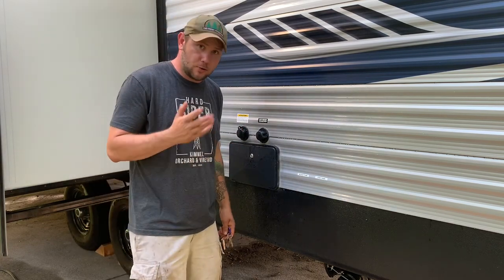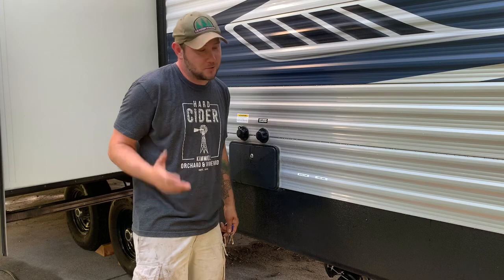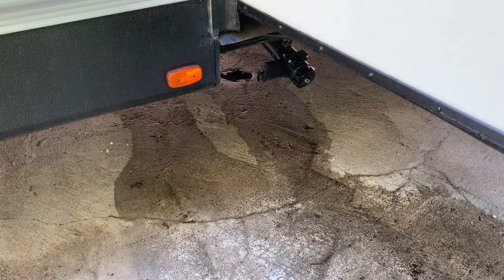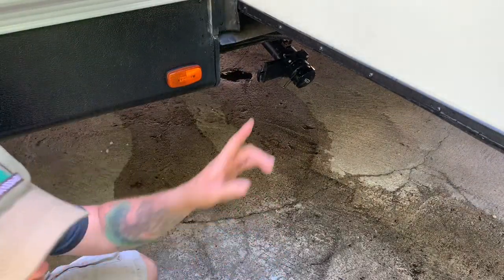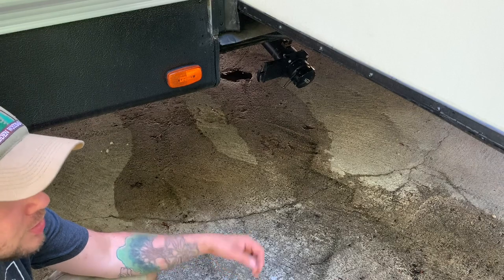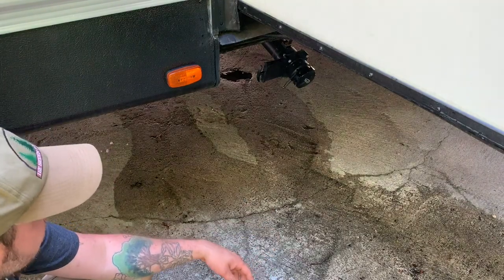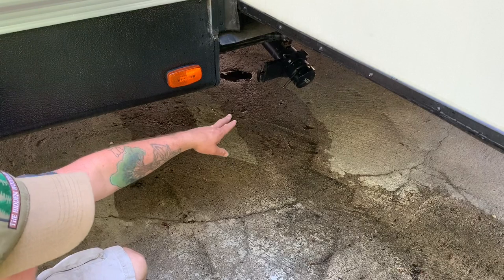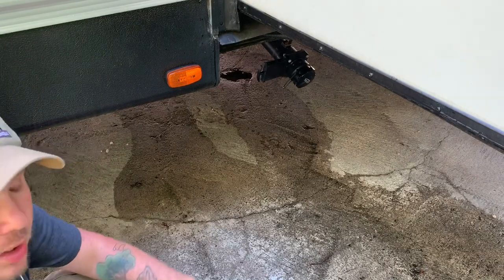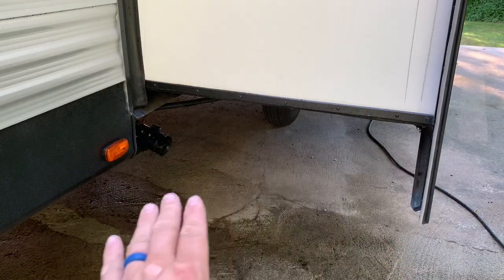I'll go over how to flush out a black tank in another video — I was asked about that and I'm new to it as well, so I'll show you how I do it. Forgive the water; I just got done power washing the awning underneath because when you roll awnings up they can get full of bugs, critters, and debris. Underneath here is another valve — this is our gray tank for the gray water coming out of the kitchen, which sits underneath the slide. Not a problem to get to at all.